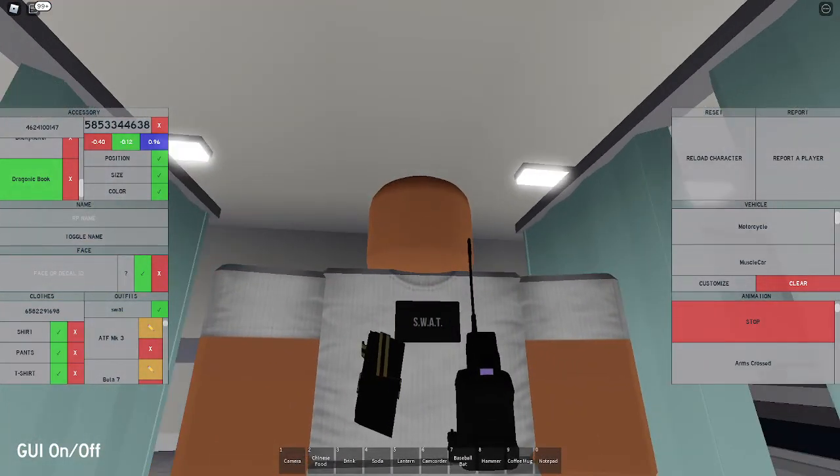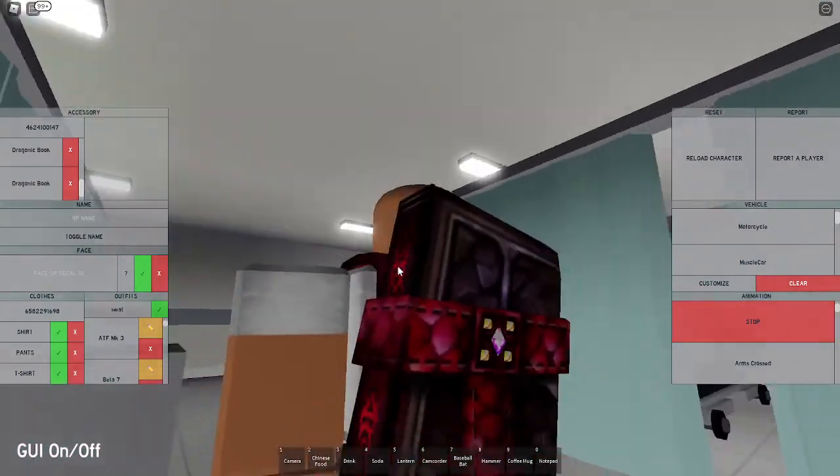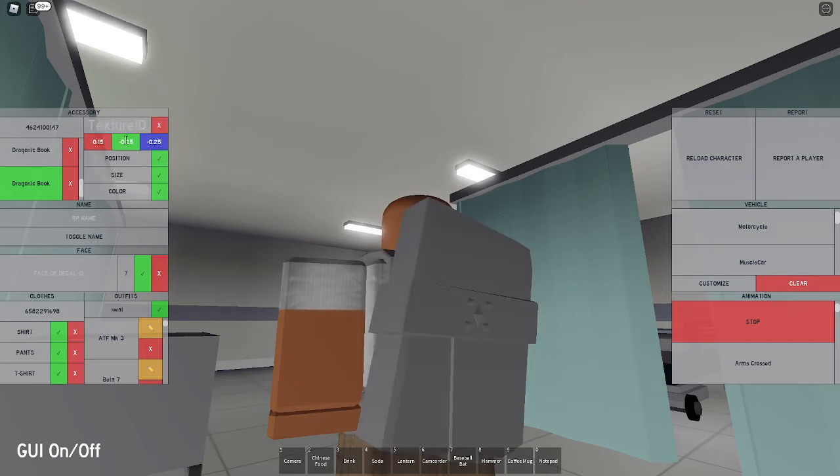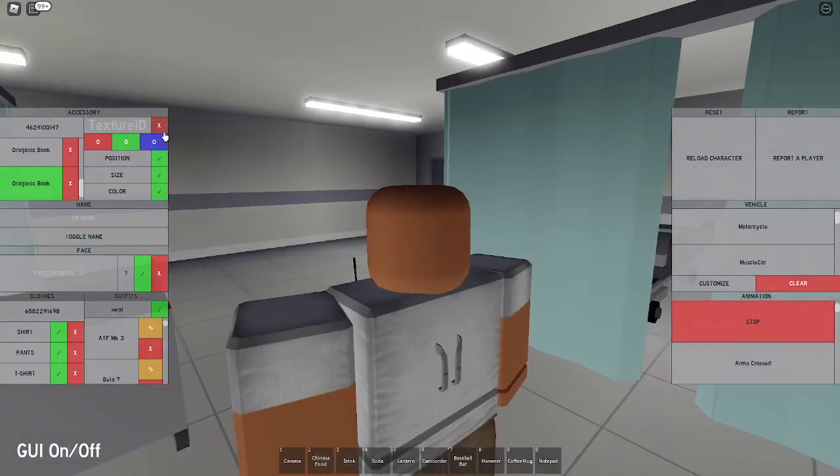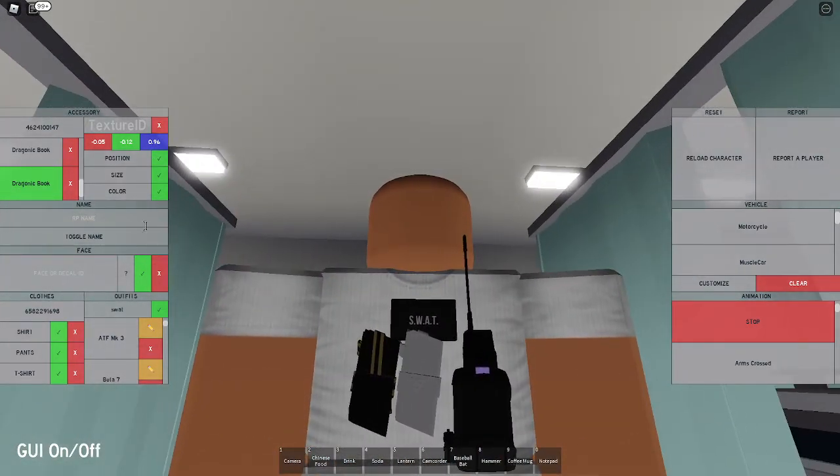Now make Magazine 2 and put in the same ID: 4624100147. Set the size to the exact same: 0.15, negative 0.25, and negative 0.25. Set the position to negative 0.05, negative 0.12, and 0.96 - that moves it right next to the first one. Set the same texture ID: 5853344638. Don't change the color on either mag - just leave them yellow.